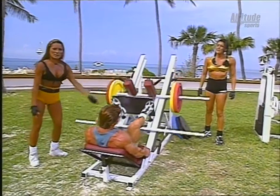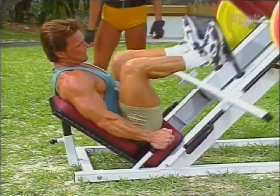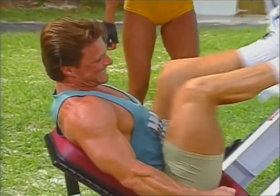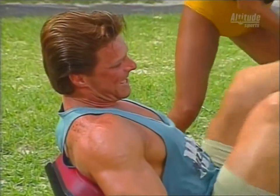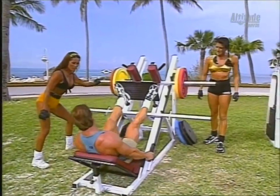Beautiful. Five more — it always works. Come on, the spotters are right here to help out your partner. I feel great. You look great. Okay, what's next?